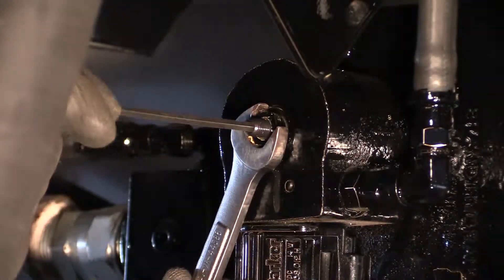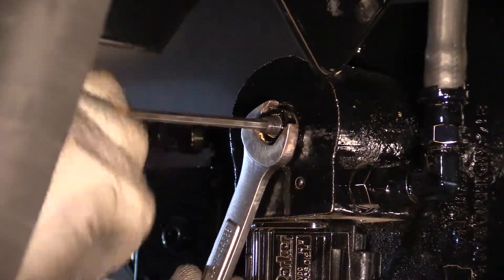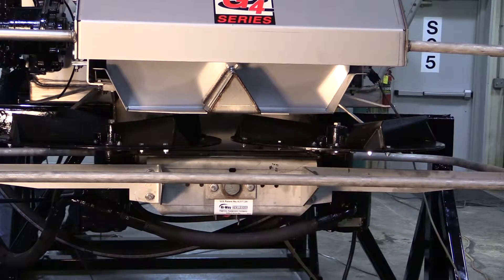Using a 5/32nd allen wrench, turn the set screw in. As the set screw is turned in, the spinner should start to run.